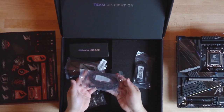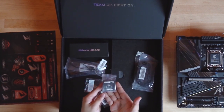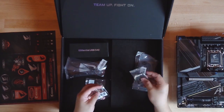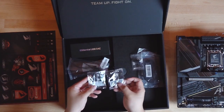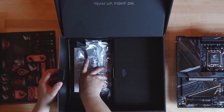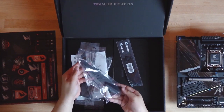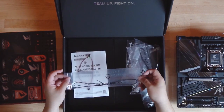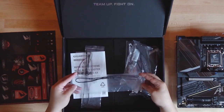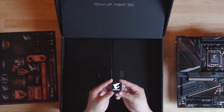One of the SATA cable packages is a right angle connector and one is the straight one. We also have the Gigabyte G connector for easier front panel installation, and two additional M.2 screws in the package as well. On the left side, you have two AORUS WiFi antennas, two temperature sensor cables, a noise sensor cable, a pack of cable straps, and lastly a case badge sticker.